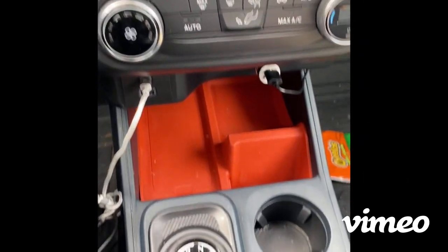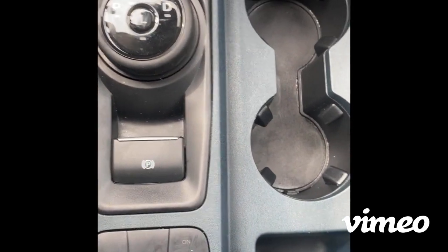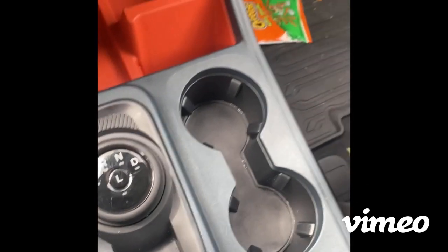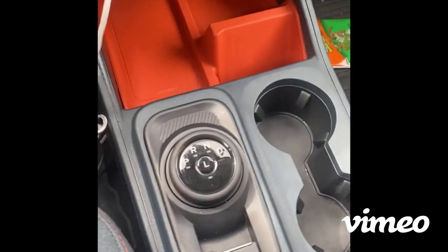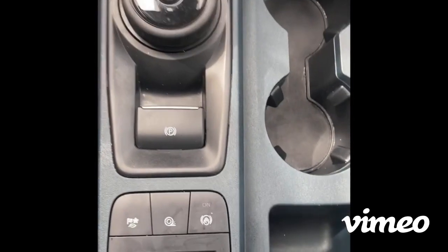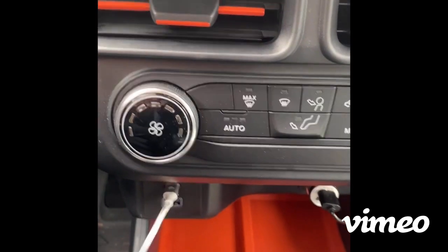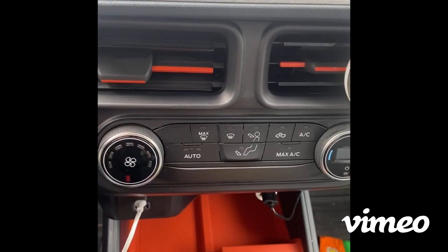It looks so good — everything is pretty shiny. I went in with again this brand here and it works really good. I can instantly see how much cleaner it looks. Now I'm just gonna go in and work on these small details here.